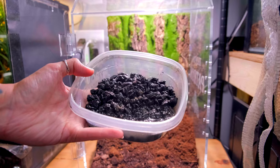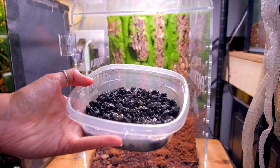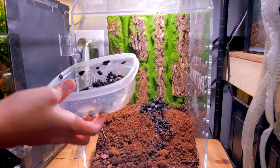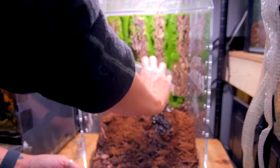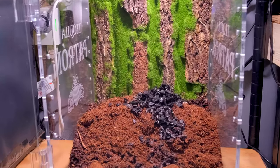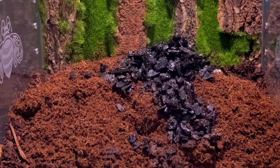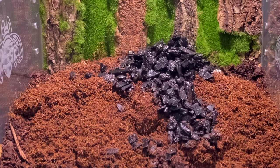I went ahead this time and put the springtails in — I just dumped an entire container of springtails, charcoal and all, directly into the soil and mixed it up really well. This is how I usually intend to set up tanks, and I just forget about the cleanup crew every single time. This time I remembered, so I was able to just mix them in, and there are so many springtails in this tank. They are doing a wonderful job.